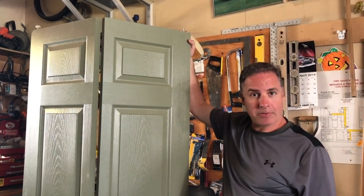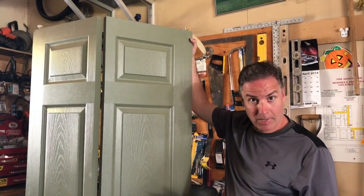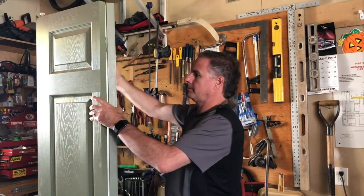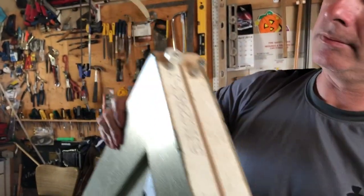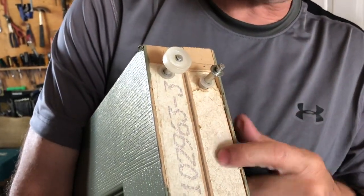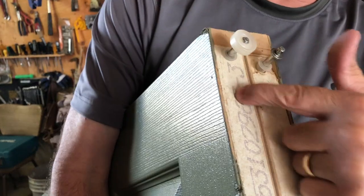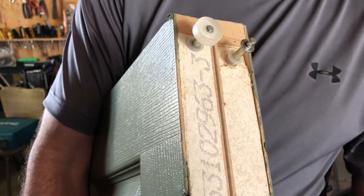Hey guys, on this episode of Mr. Fix I'm gonna show you how to fix a closet door that's not sitting properly. I went to check it out and lo and behold you can see all this crappy particle board has concaved itself and broken. And this one, even though it's solid, the peg on the other side has also gone. So I'm gonna show you how to repair that.